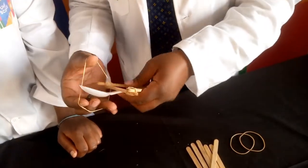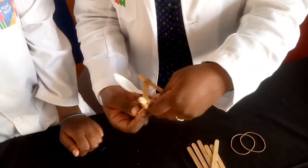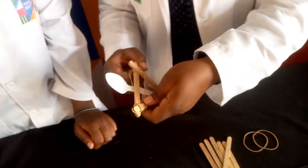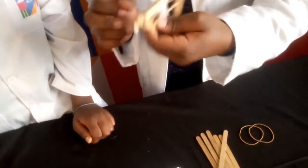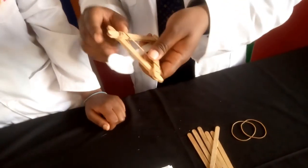Take another rubber band, and now put it over — through and through this. See how it looks? Let's tie it again. Let's do this one last time.